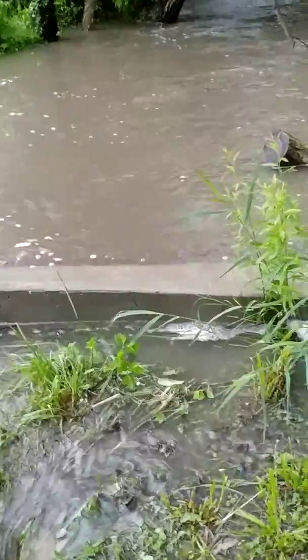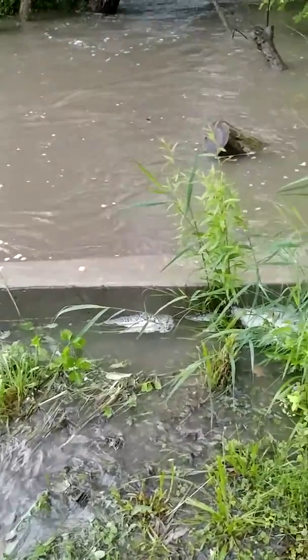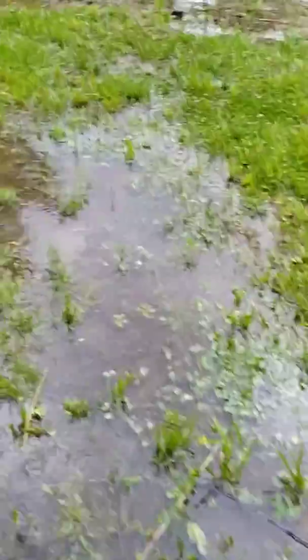That's about the most I've seen run over this — about a half inch of water. And it's still raining. I've got my waders on.